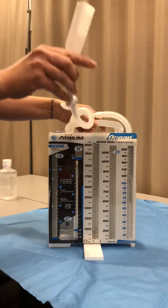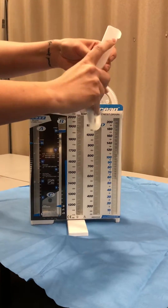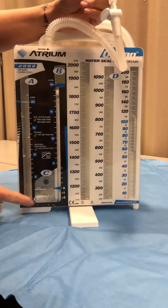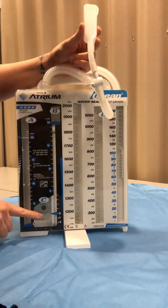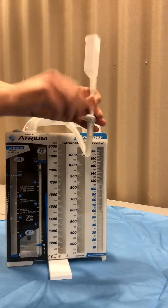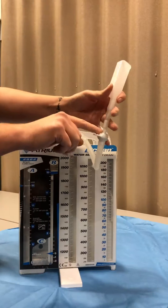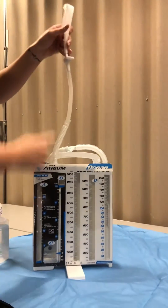The first thing we're going to do is fill this piece right here, this funnel, and it's going to drain into here into the water seal chamber. It's automatically set to fill to the two centimeter mark. So make sure that this stopcock is off, then fill it all the way up to here, turn it back, and then drain it in.